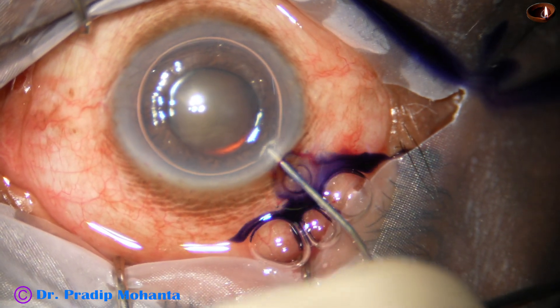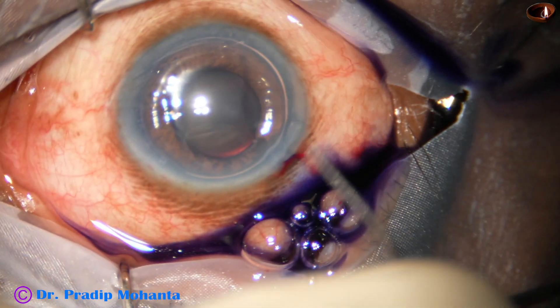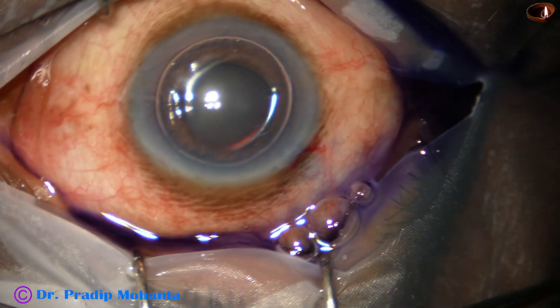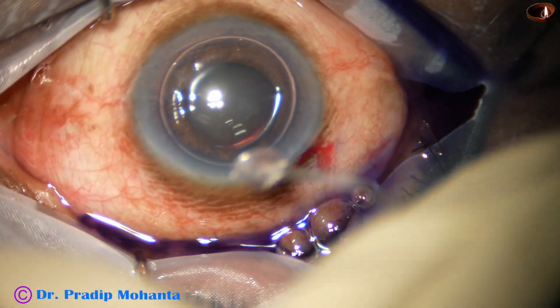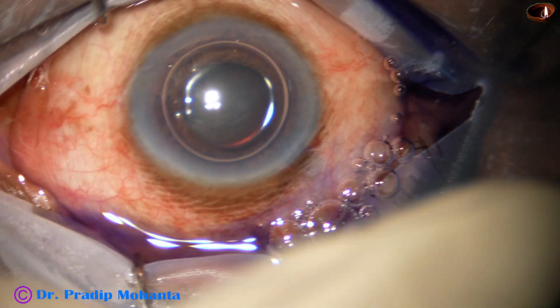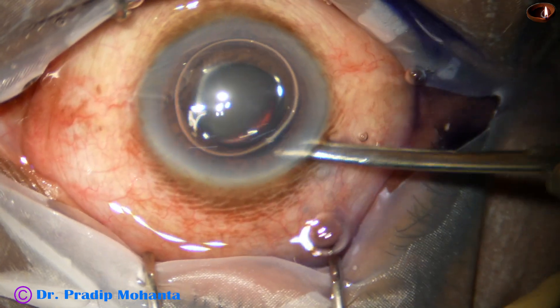Here goes the dry trypan blue dye. This is adrenaline. I used a bit of phenocaine also in this case. Phenocaine contains tropicamide, phenylephrine, and lignocaine.